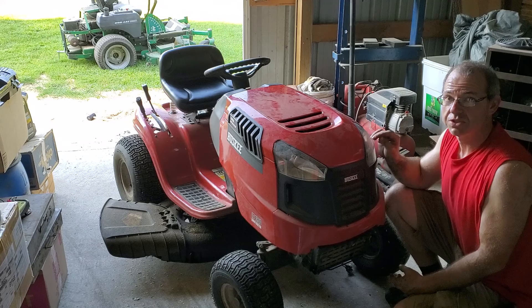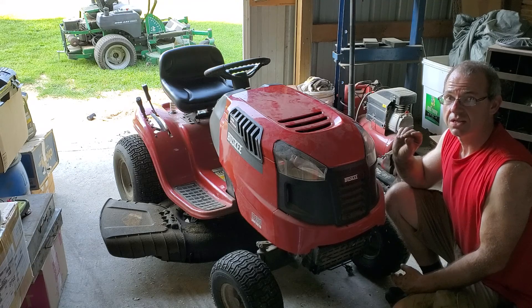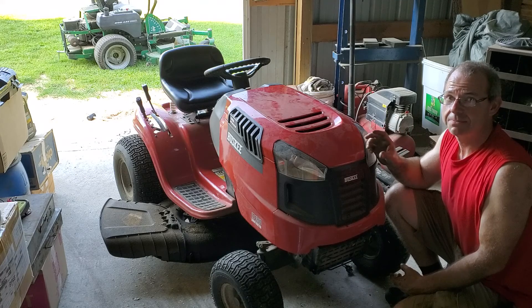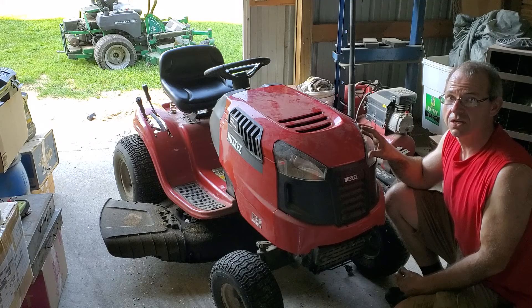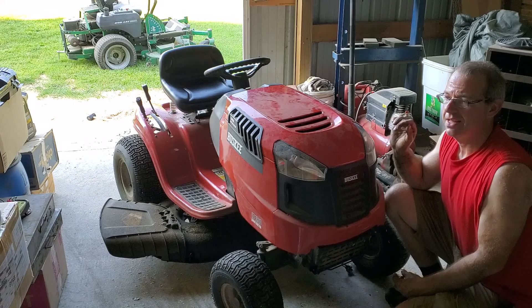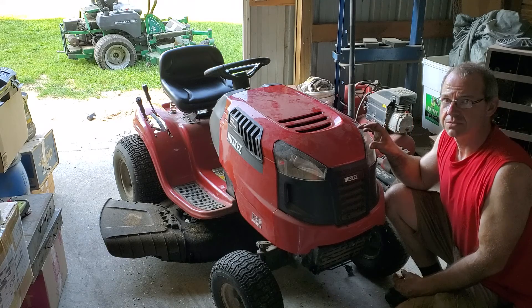The first thing I did was check the battery. The battery is brand new and it is fully charged. The second thing I did was pull off the tappet cover and adjust the valves to the numbers on the motor. They were in range.